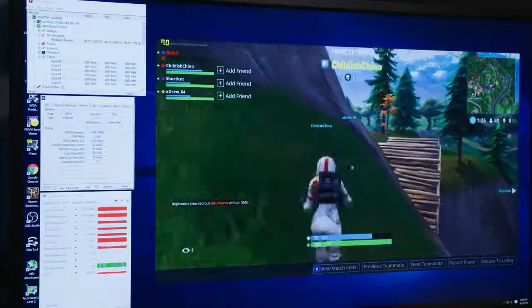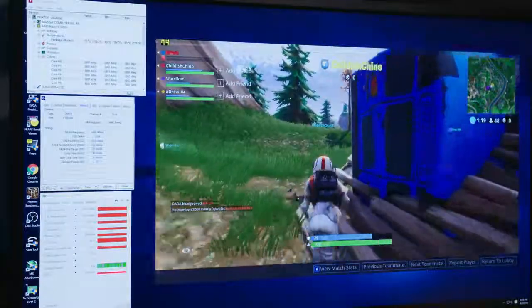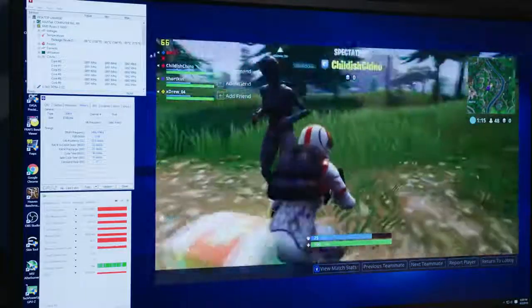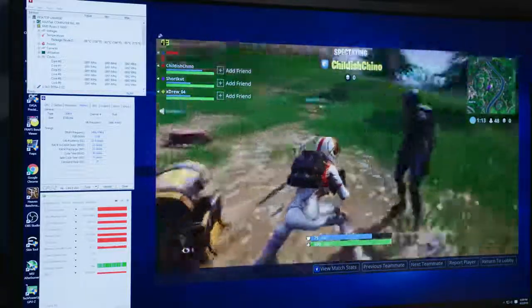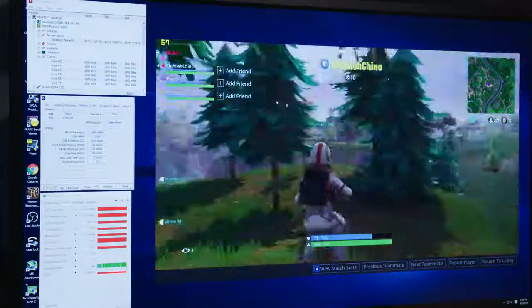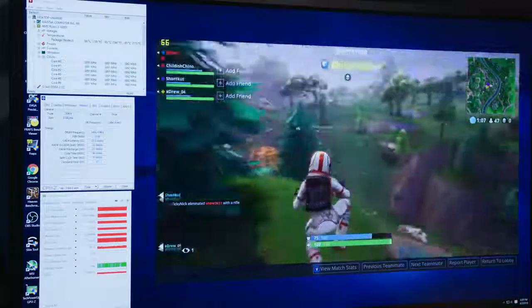We're at 1920 by 1080 here in windowed mode, and our FRAPS counter is showing anywhere from 60 to 80 FPS depending on the scene, which is fantastic. When I was playing, I actually gamed for a good half an hour or so with the current settings and it's really smooth — super smooth.